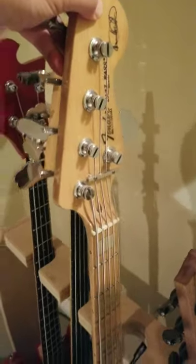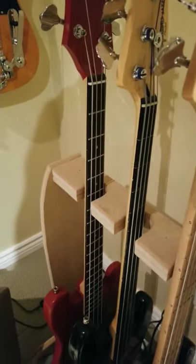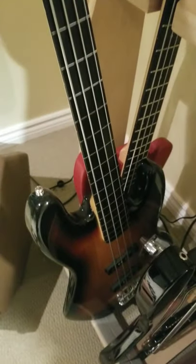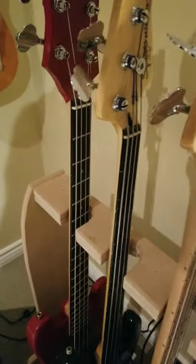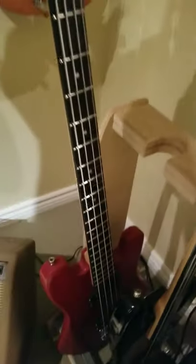Marcus Miller 5-string jazz bass. Nice Squier fretless bass — that's another one we'll have a closer look at. And then a custom bass I built a few years ago.